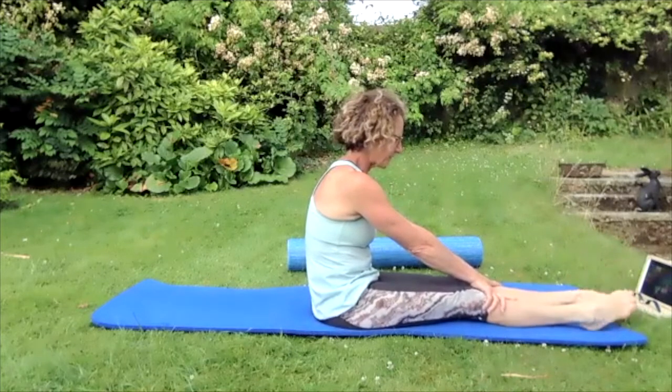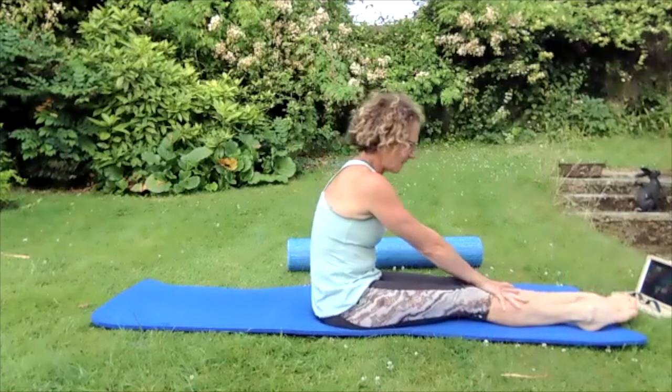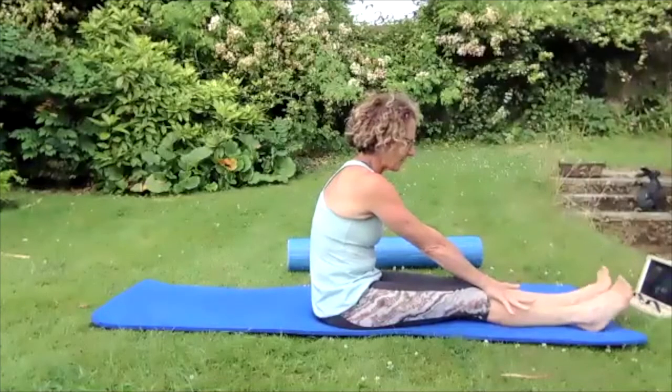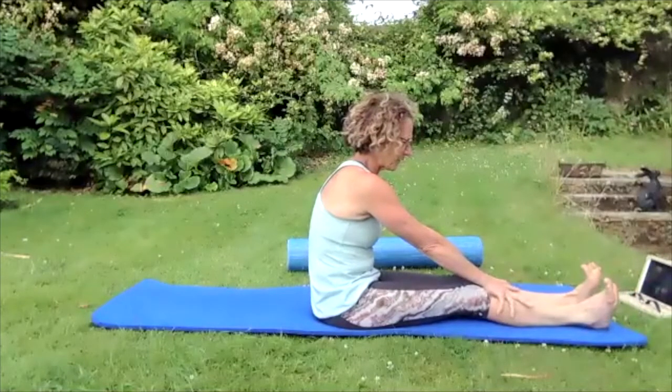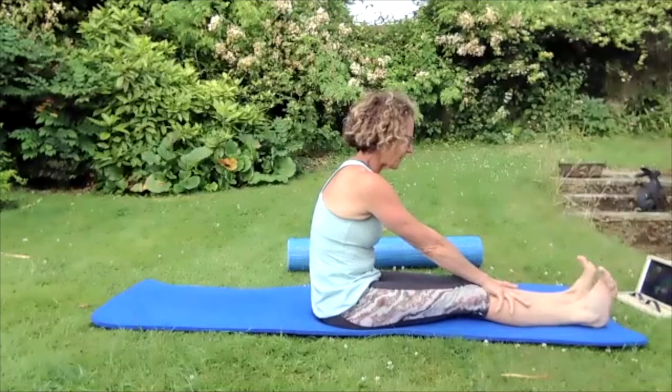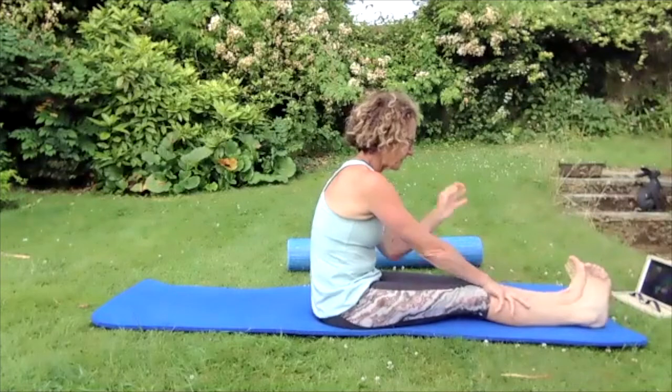Then the other way: point them down, bring them towards and around. Point them down, bring them towards and around. Then push them away and really spread them apart from each other, then bring them up and do windscreen wipers to the left, to the right — try and have your knees straight if you can while doing this.